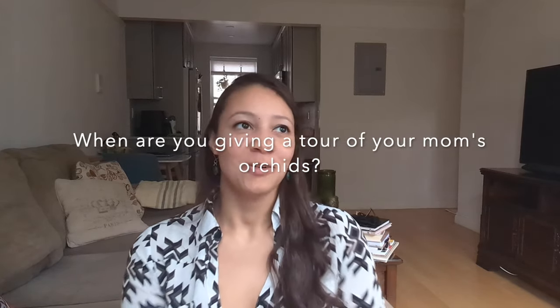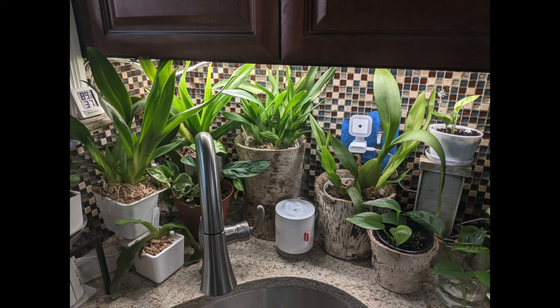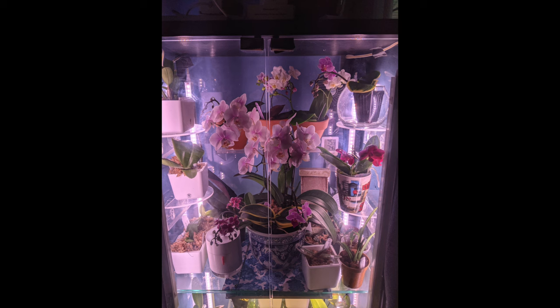When am I giving a tour of my mom's orchids? My mom has a collection of about 150 different orchids and has been growing them since I was a kid. She grows not only orchids but also African violets, philodendrons, and all kinds of plants — she's even gotten into Hoya because of me. She uses IKEA greenhouse-type setups and has a really nice collection of mini orchids. I'll aim to do a video in the next couple of months.